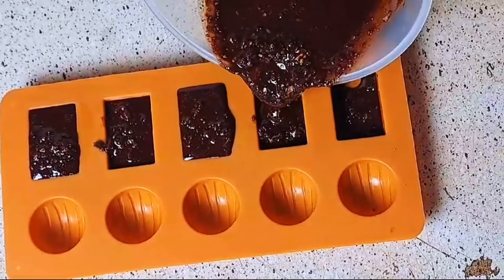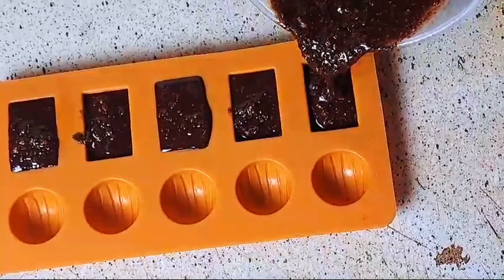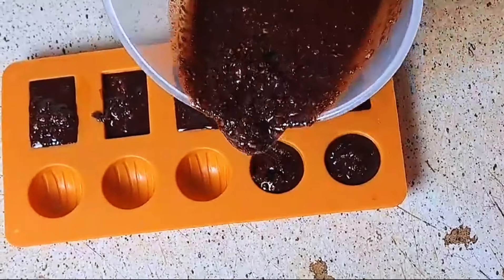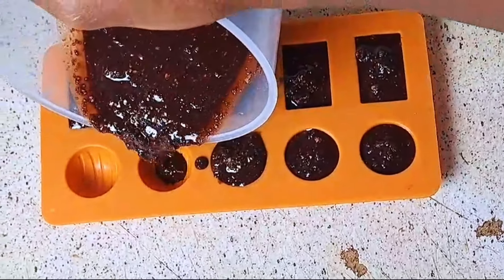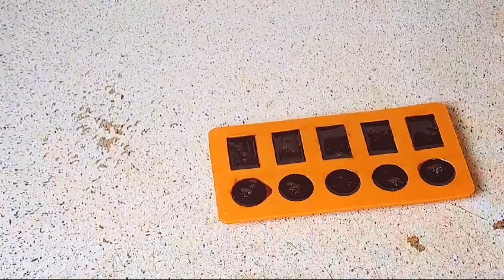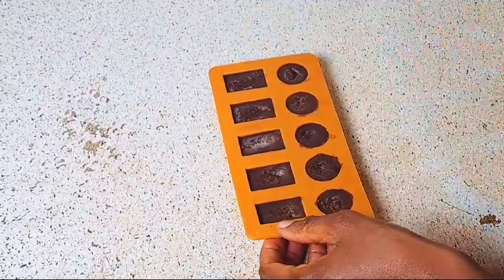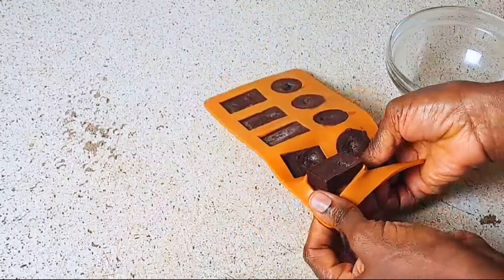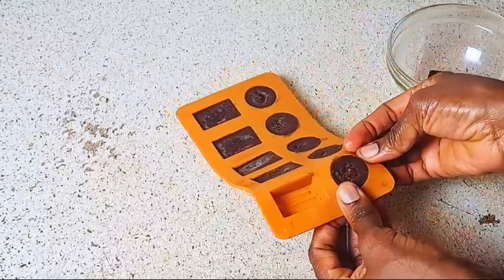It's made with healthy ingredients and just four of them. Stay tuned because I'm going to show you another method that you would love — that one really looks good. Here we are done and it's time to put it in the freezer. After about 30 minutes you take it out and your chocolate candy, chocolate snack, or chocolate bar is ready.